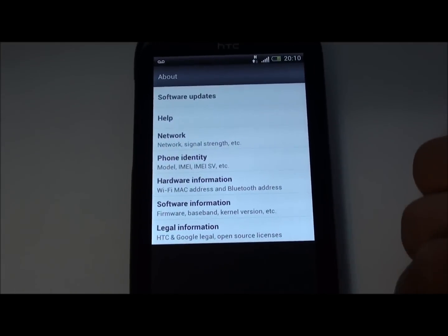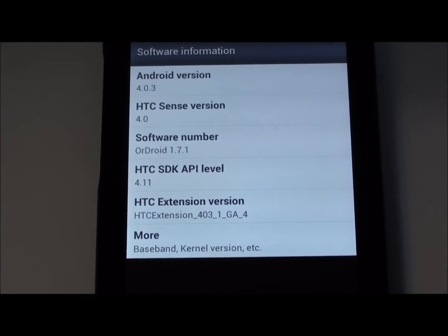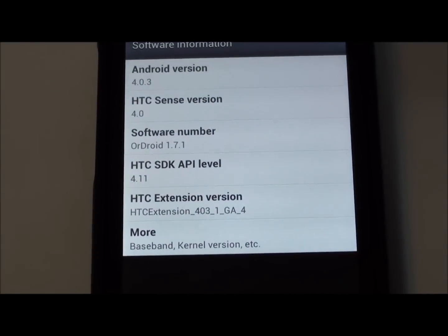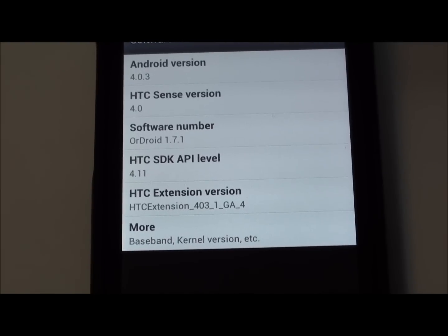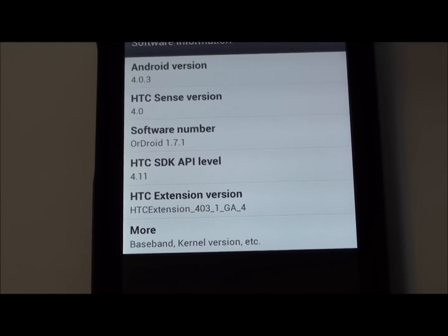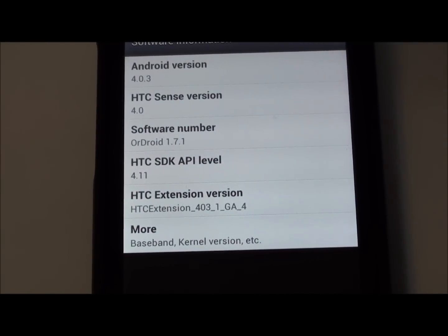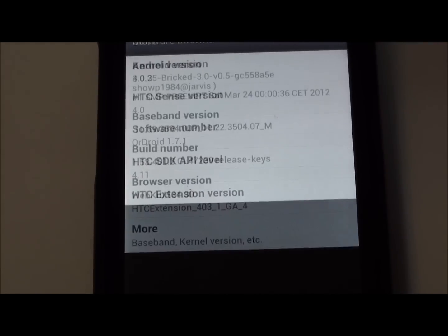When installing this ROM you have the option of removing HTC Sense APKs such as Launcher, Watch, Gallery, Music — basically anything HTC. And you have the option of adding stock Google Apps such as Mail, the stock Google Launcher, and so on.